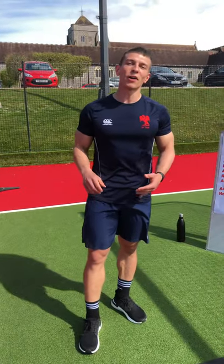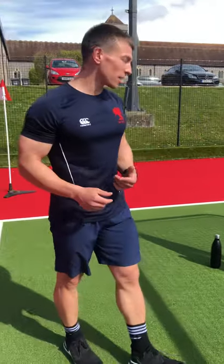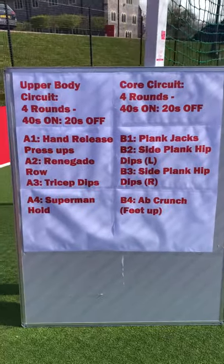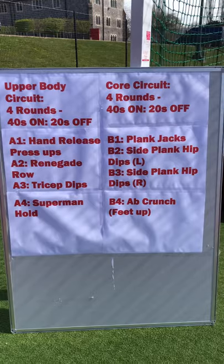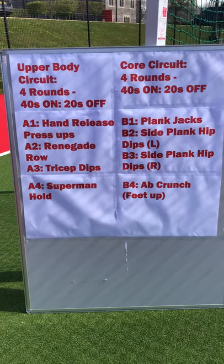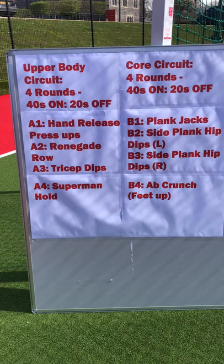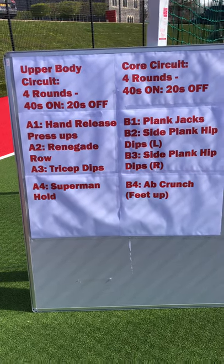Hi everybody, we've just finished our live Instagram upper body and core workout. We're going to run through all of the exercises now for you to try at home. If we pan to the board, we've got two circuits: our upper body circuit on the left, four rounds, 40 seconds work, 20 seconds rest — hand release press-ups, renegade rows, tricep dips, and the Superman hold. We'll run through all four of those now.